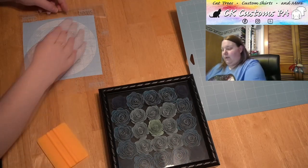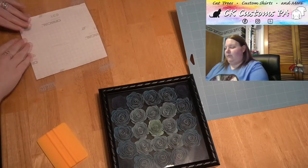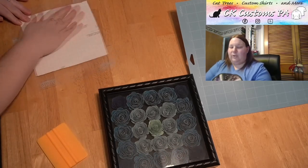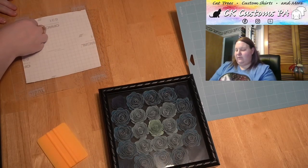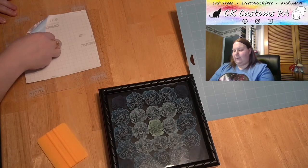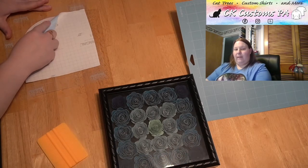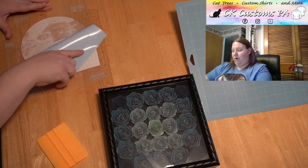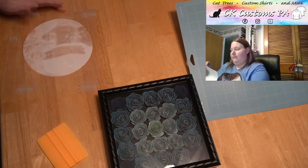I'm not lifting up — I'm using gravity. I'm rolling the paper back to leave the vinyl on my transfer paper. Got that.